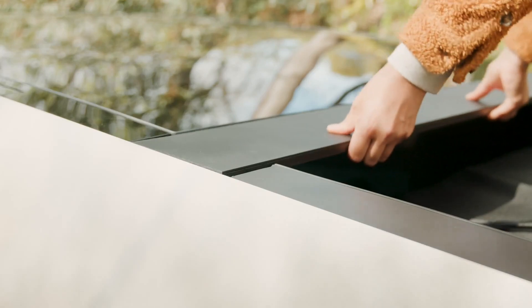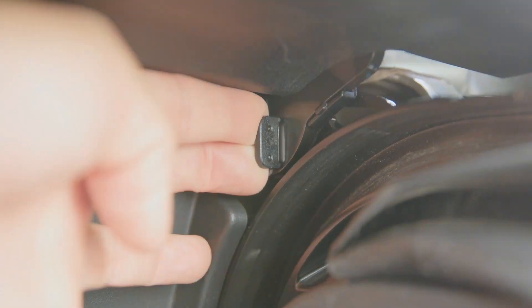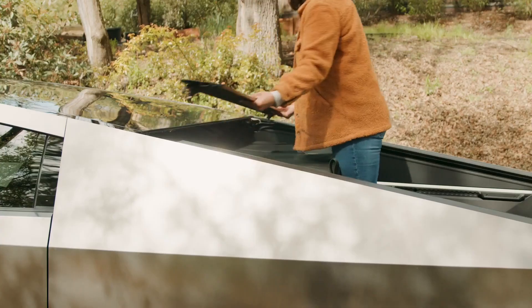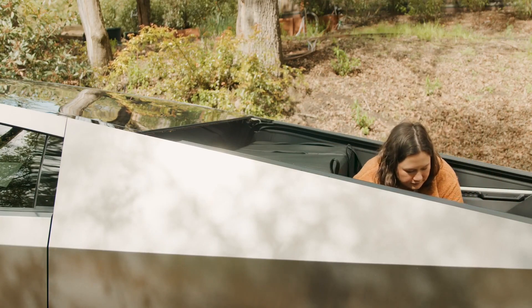To release the rear clips, grasp the rear edge of the tonneau applique and pull upward. To release the front clips, pull the spring tab with your index finger while pulling upward on the tonneau applique. Do one side at a time. Store the tonneau applique in the bed of the truck or in a safe and secure location.